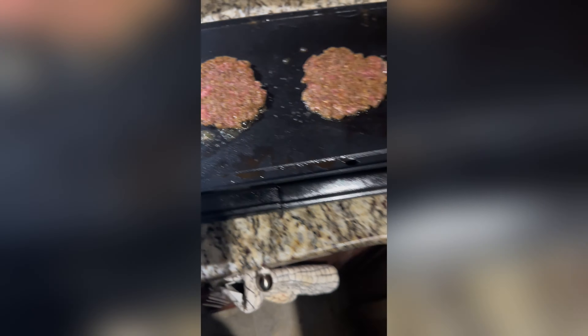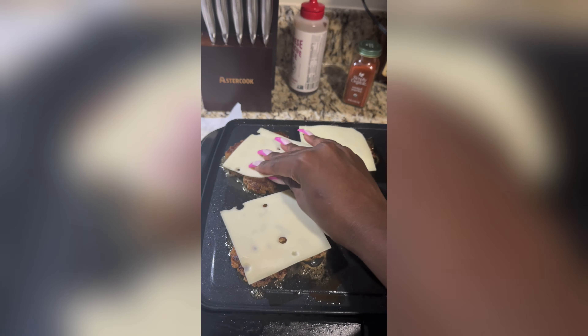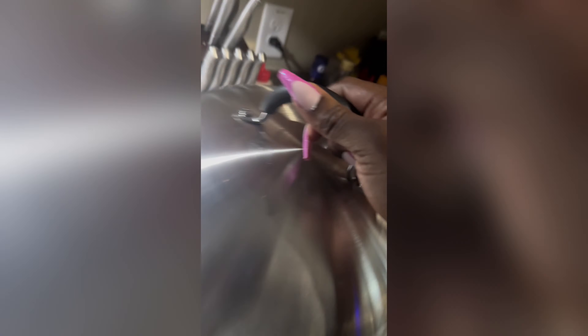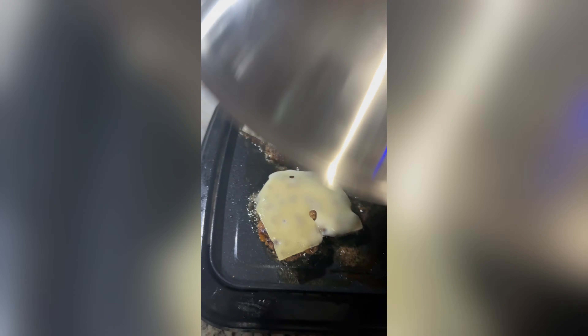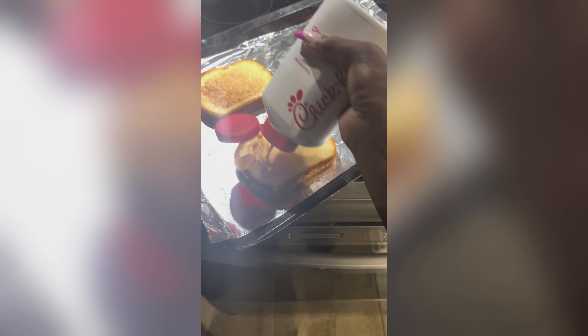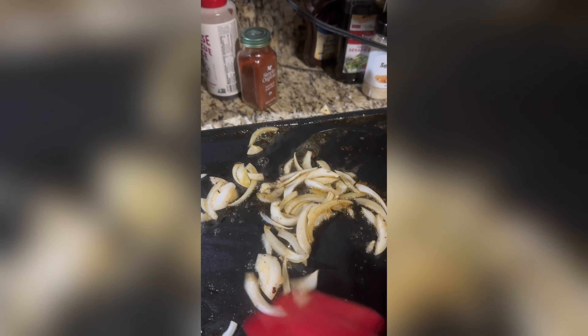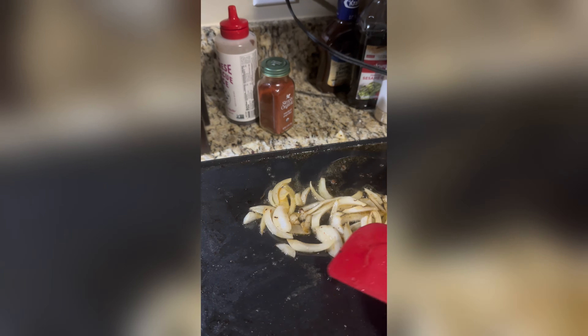Then we're gonna go ahead and get that melted Swiss on there, cover it and get it all melty and delicious. Get our second round of patties on there, and look at that bread waiting to be used.